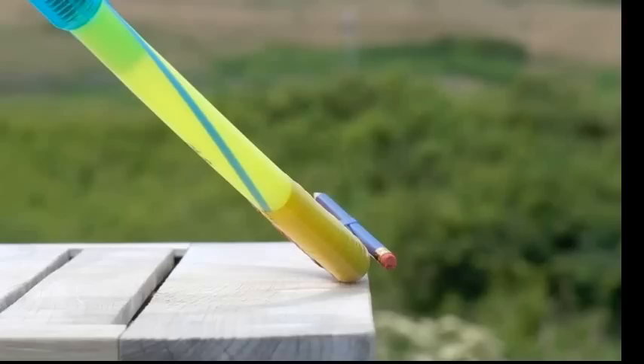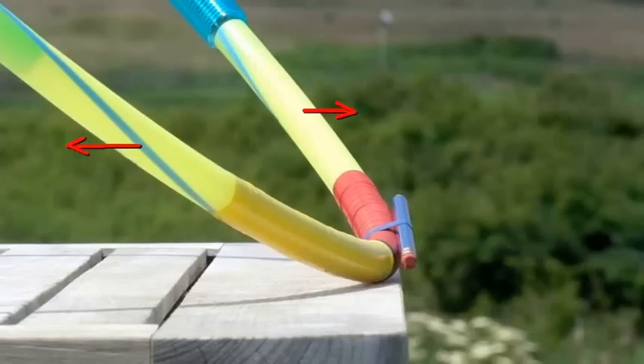You'll notice the pencil is pointed to the left of the target — the flag in the distance — while the target line is the edge of the table. If I want to get that straightened out, notice what I need to do with my swing direction: I need to angle it out towards right field as a right-hander. That would get the club path to match the target line and, with a centered hit and a square face, get the ball to go at the target.